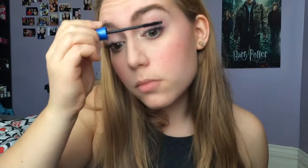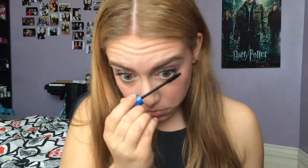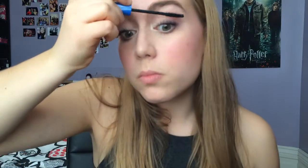Now I'm using a CoverGirl mascara — I'm not sure what this one is called, I think it's just the professional one. It's not very intense at all and it's not clumpy. I find it's good when I don't want too intense lashes. I am doing two coats though, because that's just how I do my makeup.